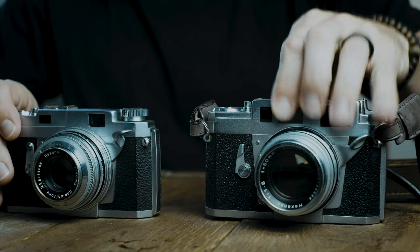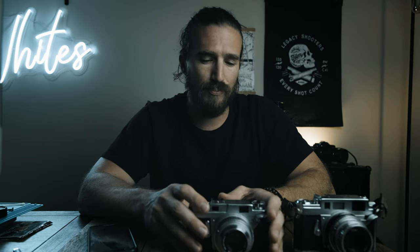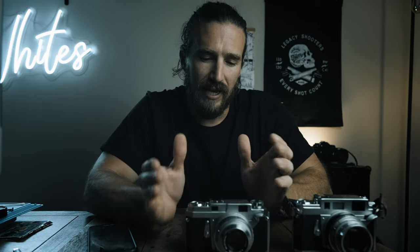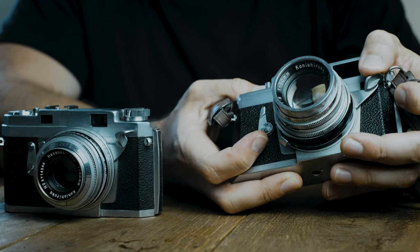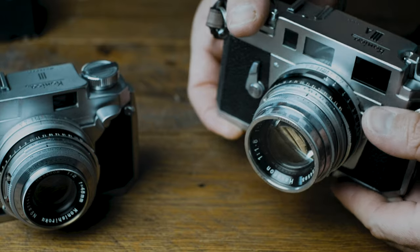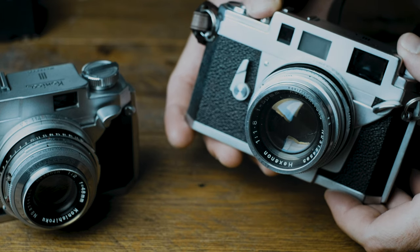Aperture-wise they vary a little bit: f/2 to f/22 on the Konica 3, and f/1.8 to f/22 on the Konica 3a. Size-wise they're very compact — they really did put a lot of high-quality build into a very small compact body. I am noticing that the camera strap on my 3a gets in the way of that two-stroke advance, which is kind of annoying. Another big thing with both cameras is the EV metering system.